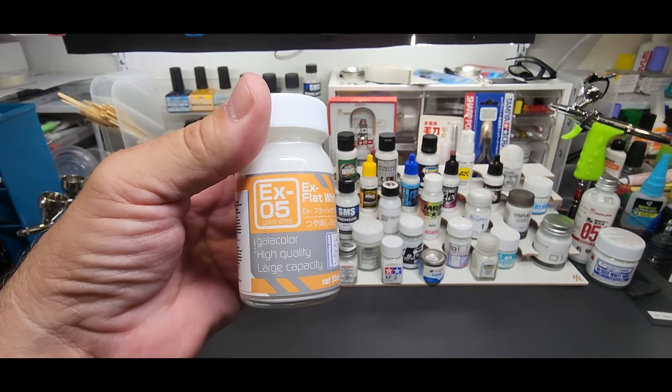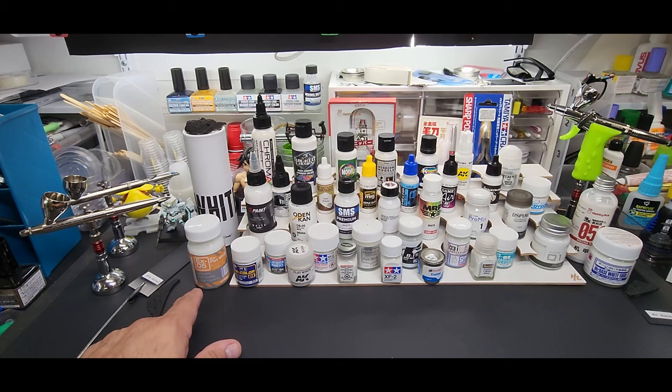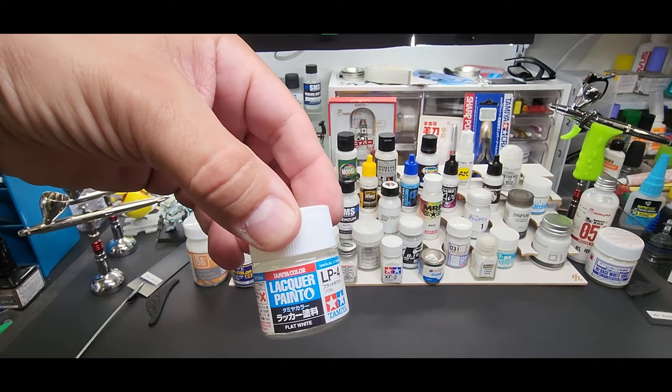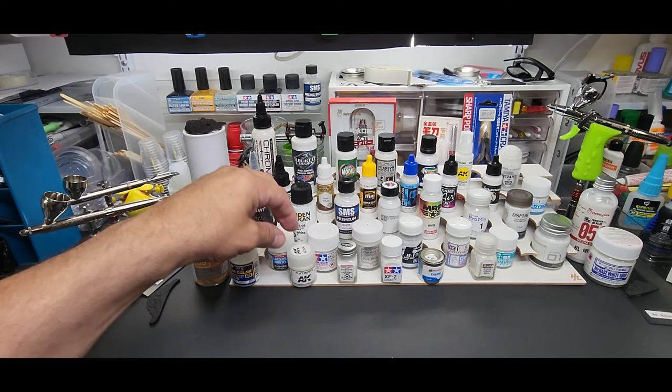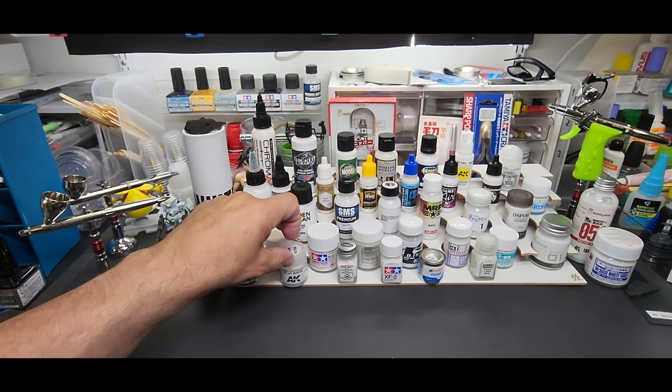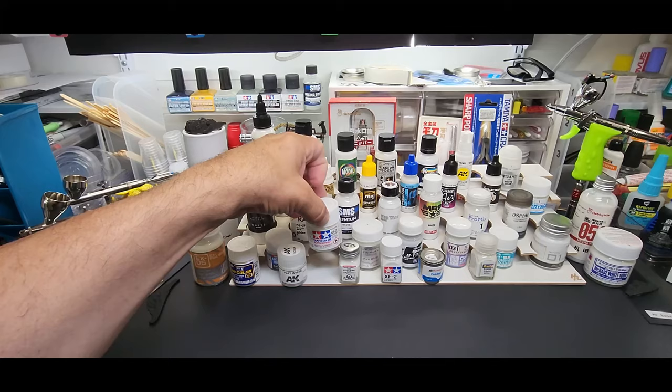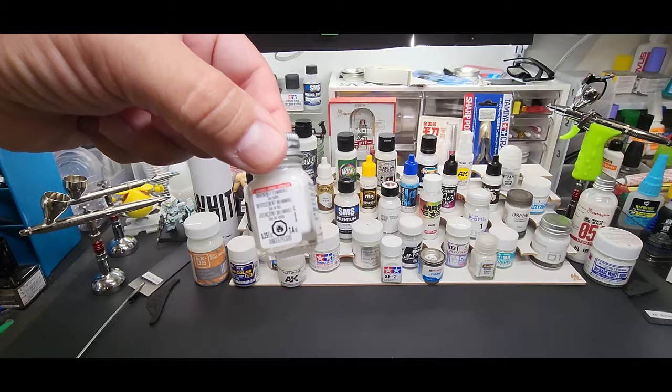We'll start at the bottom and go across. Gaia Notes Gaia EX flat white — I got this because they claim the EX is supposed to be a step above their other paint. Mr. Color GX1, this is Cool White. Tamiya lacquer LP4 flat white — some are flat, some are gloss, depends what I had in my inventory. AK Real Colors flat white. Tamiya acrylic — this is their solvent acrylic, you can see the flame logo, not exactly water-based, so this goes with the solvents. This is flat white XF2, F meaning flat.